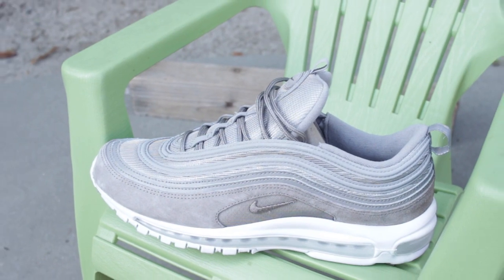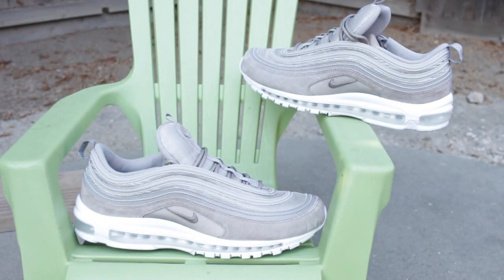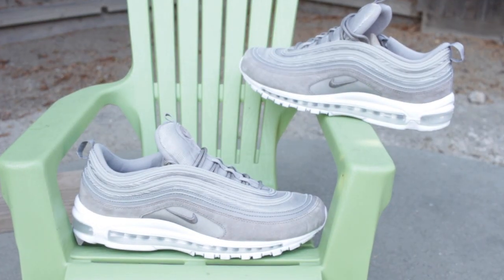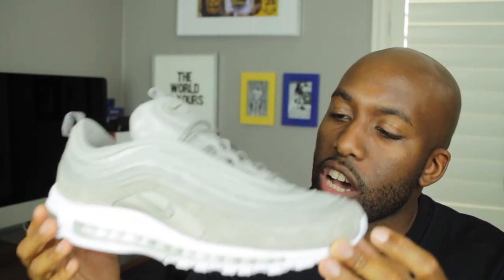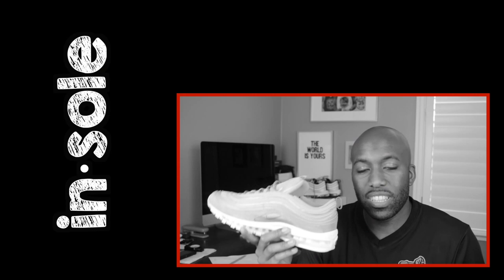Looking at the sneaker, a couple things stick out to me that I really like and appreciate overall. One, the colorway — I like that this tan, or what Nike refers to as a cobblestone colorway, is very subtle. On the insole you'll notice it's covered in a tan colorway and surrounded by what seems to be a cotton material. You'll also see the traditional Nike swoosh on the inside.